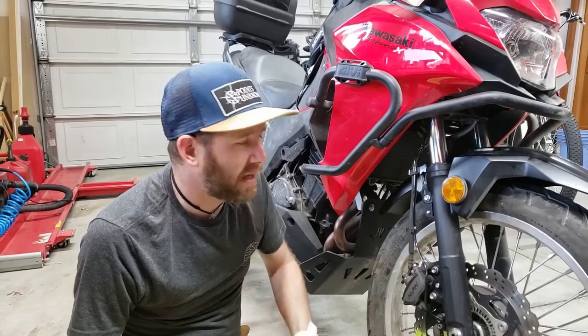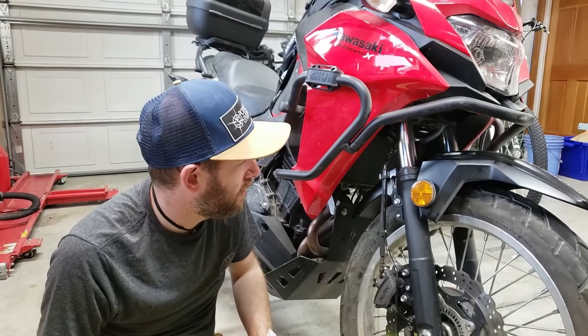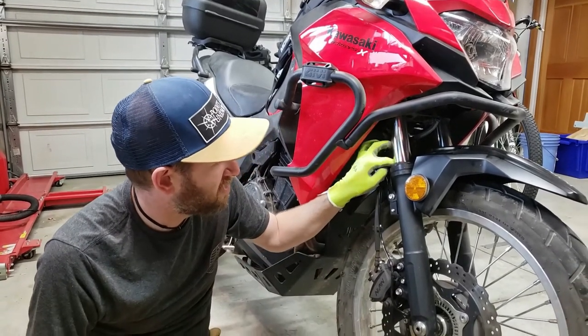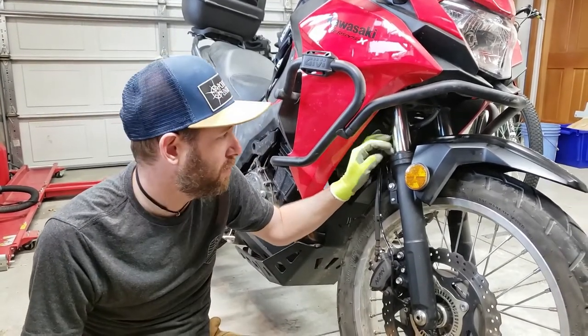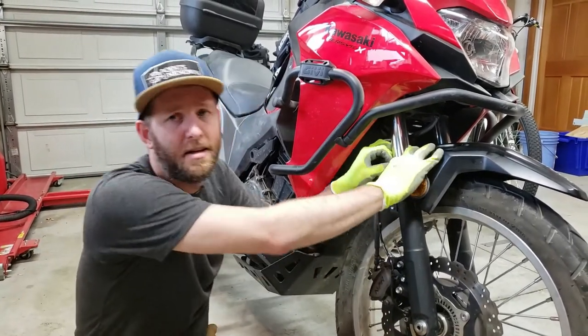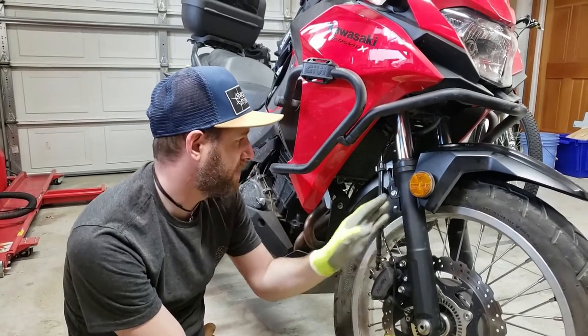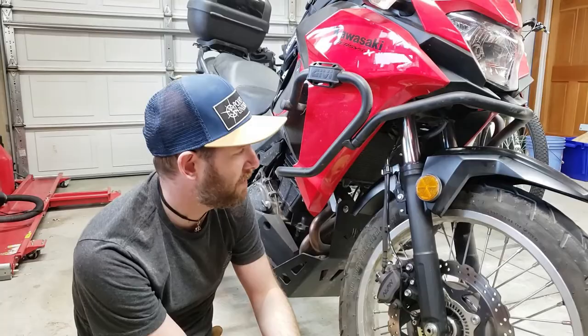After pumping it a few times and checking to make sure we're not getting any new oil coming out, packed a bit of super slick grease back into the space between the dust seal and the oil seal, then slid the dust seal back on. Pumped it a couple more times to make sure everything's nice and clean.